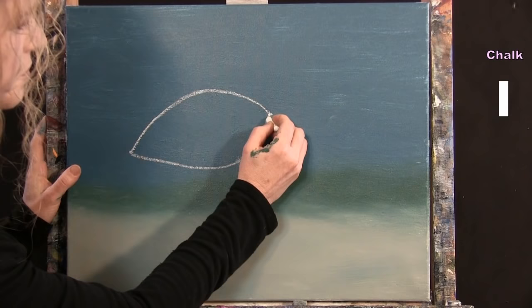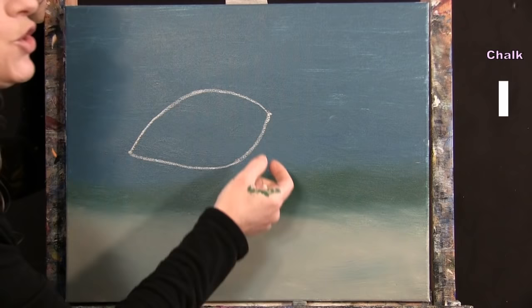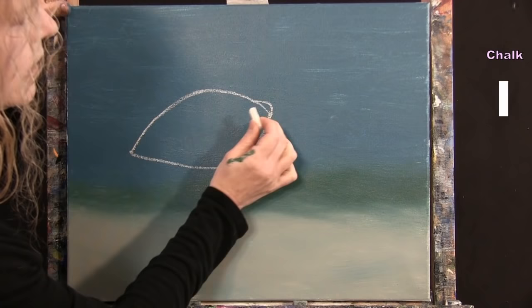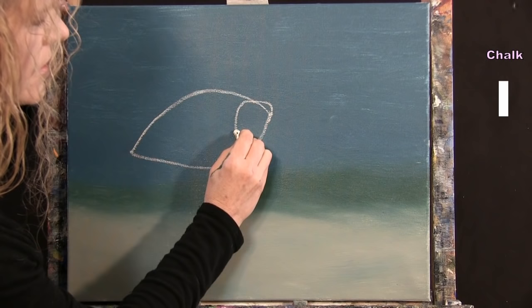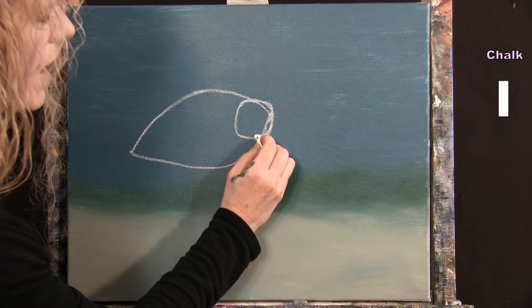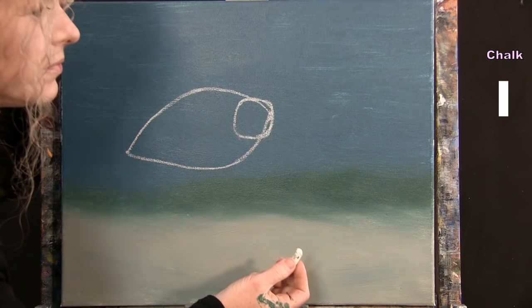Next I draw the head — a square with rounded edges — coming up about a quarter inch from the football shape's right marker and rounding back into it, bringing it down about an inch below the corner and back across. It's a soft square with rounded corners; yours doesn't have to match exactly.